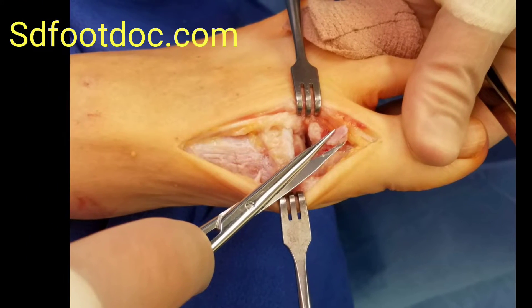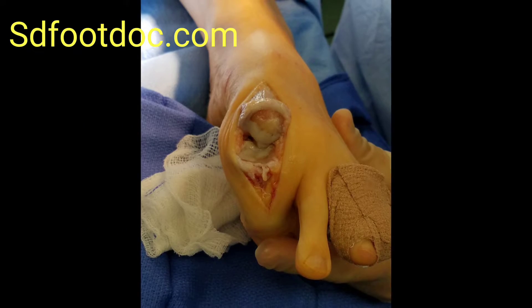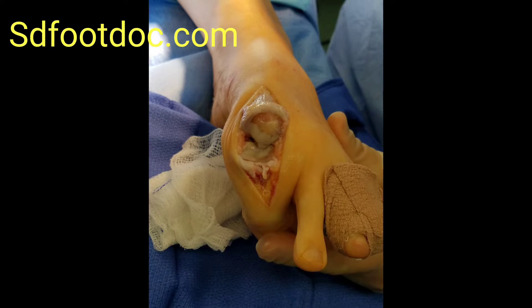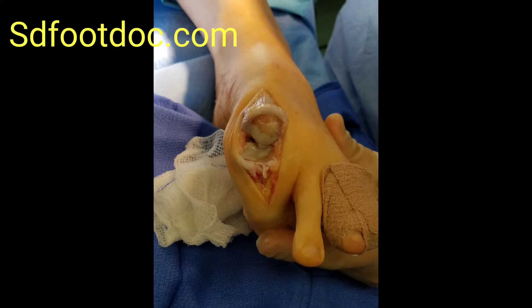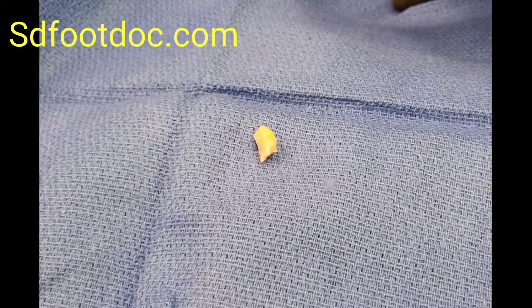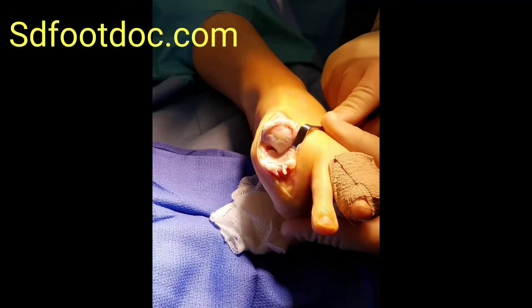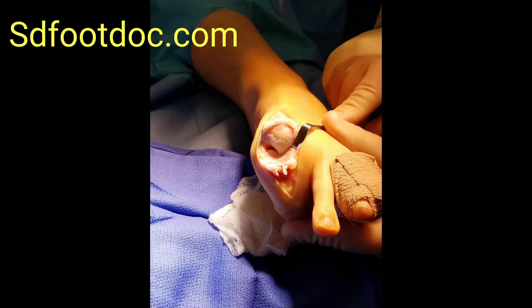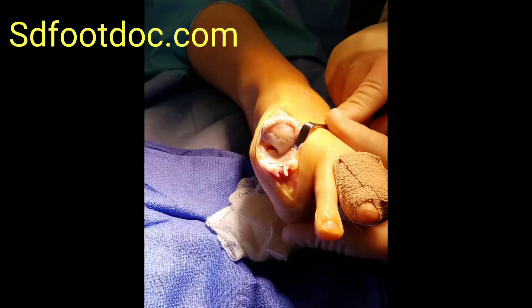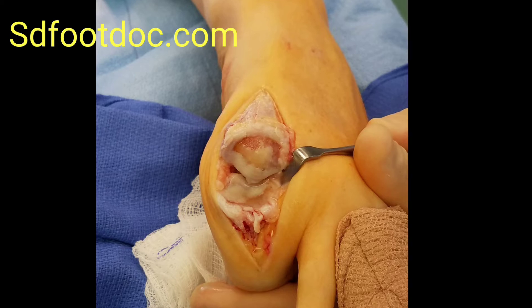What we'll do here is replace the cartilage of the joint instead of fusing the joint. Historically they would fuse the joint or just remove part of the joint. Those procedures, while they are effective, this can be an even more effective way of removing the diseased joint and replacing it with a cartilage graft. Even a joint replacement, while they're very good procedures, you have to remove a lot of bone in order to get those metallic joint replacements in there.